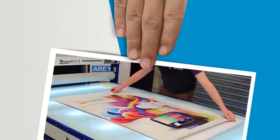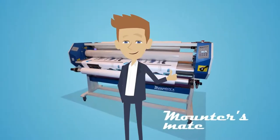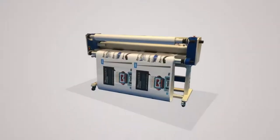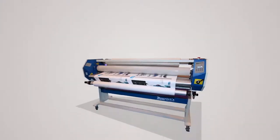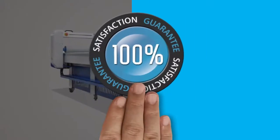At MountersMate, we know that when it comes to improving throughput and maximising your profit, you need tools your business can rely on. Since our beginnings, we have been designing, producing and marketing laminators and mounting systems with an unblemished 100% customer satisfaction record.